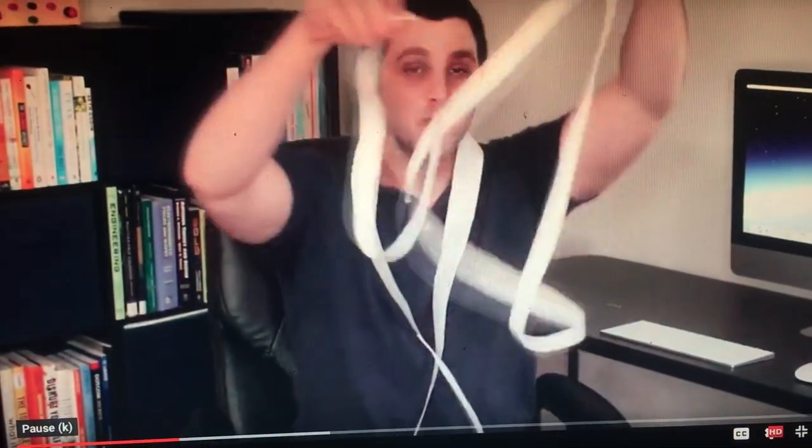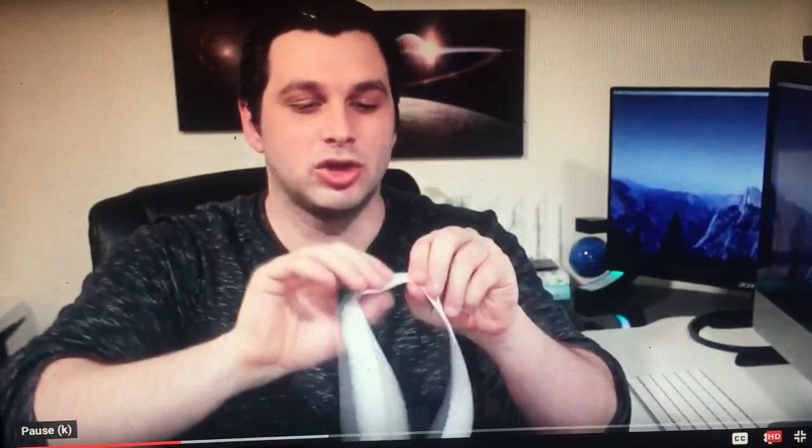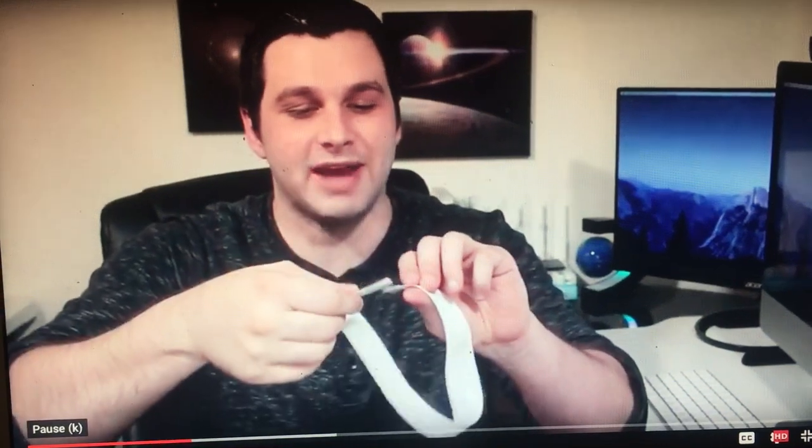But there are plenty more interesting results we can get. What if I decided to put one, two, three half twists in the strip and then cut it down the middle? Let's see what happens.